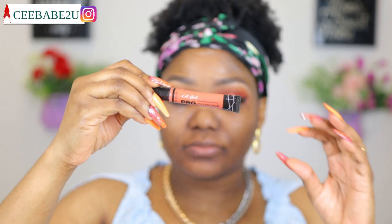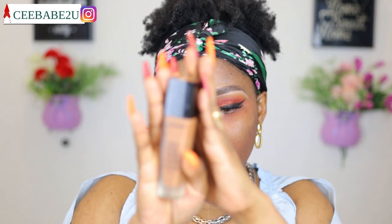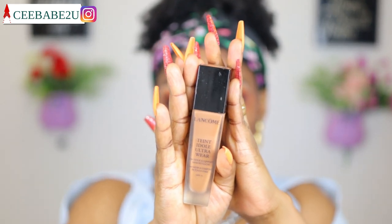Now I'm using my Ellie Girl concealer — I'm gonna use it to correct my face. For my foundation I'm using my Lancome Teint Idole foundation, so I'm gonna apply this foundation using my beauty blender.